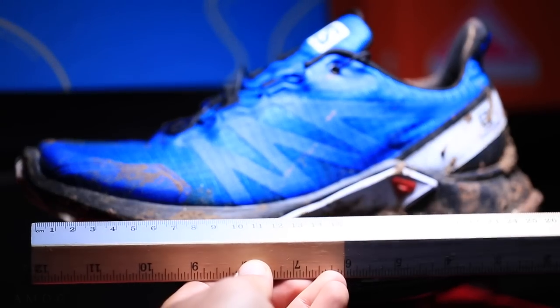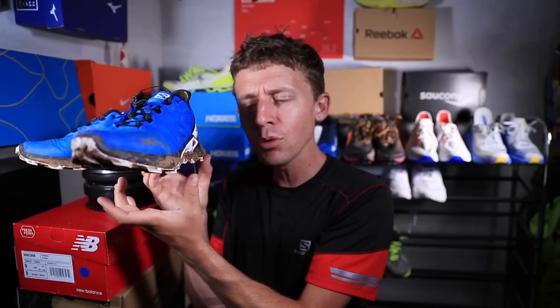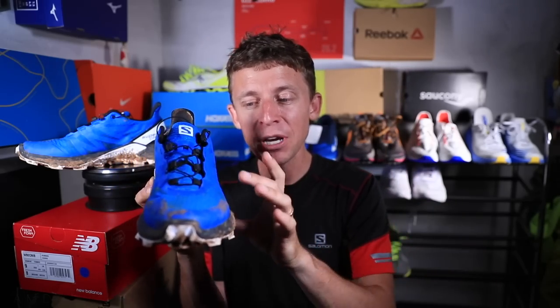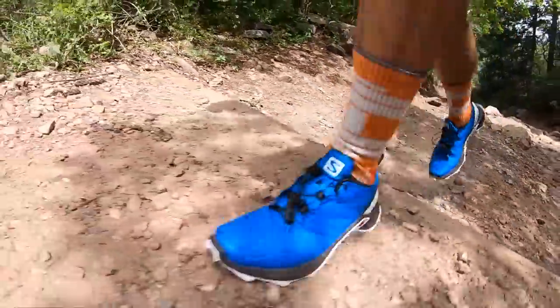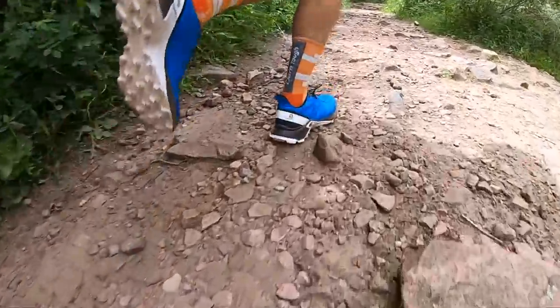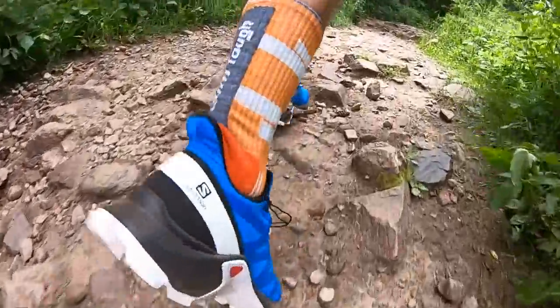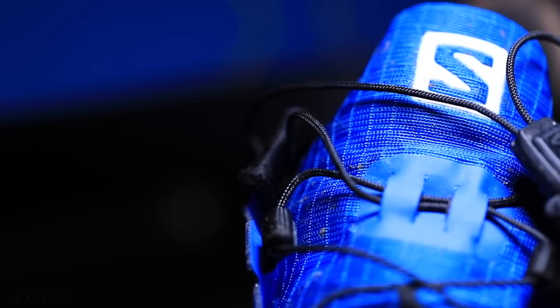As far as fit goes, I went true to size and it's feeling good. I've noticed that Salomon runs a little long for me heel to toe, but it is also a little narrower through the midfoot, which I actually like — especially for uphill climbing. I like a nice snug lockdown through that midfoot. I could probably go a half size down to reduce the room between my big toe and the end of the shoe, but I'm okay with going true to size on this Salomon Supercross.